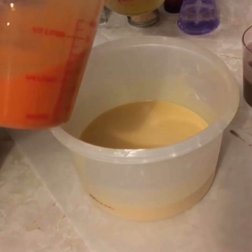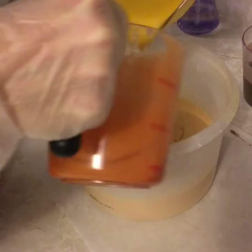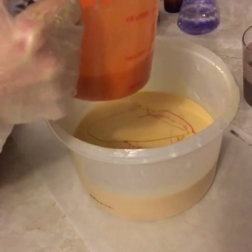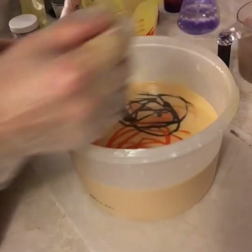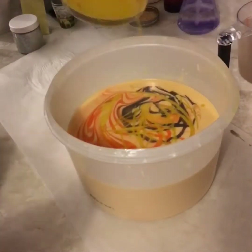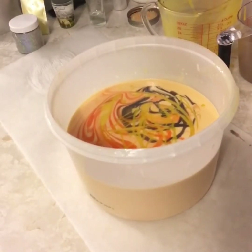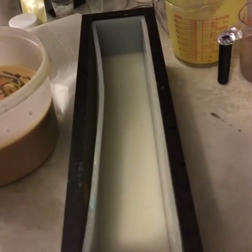I've added my fragrance and now I'm ready to pour. This is an in-the-pot technique, but I'm not pouring in specific spots — I'm just mixing them in the pot as if I was putting little spots in and using a spatula to stir it lightly. I'm doing that myself by stirring the container as I'm pouring.